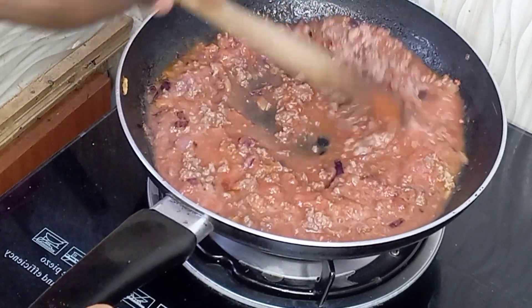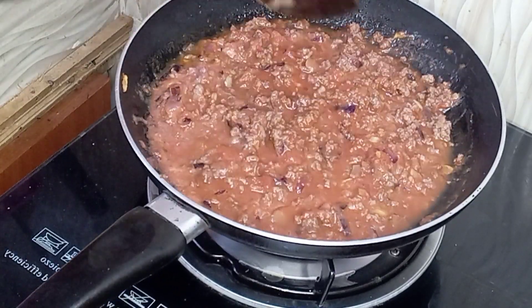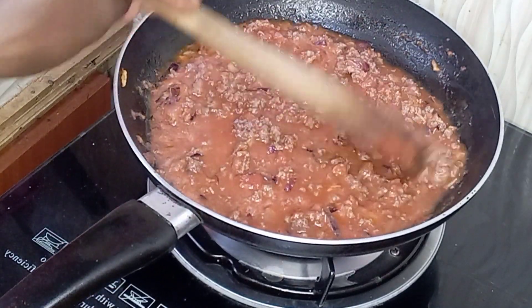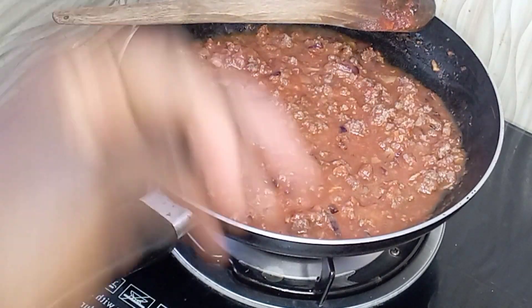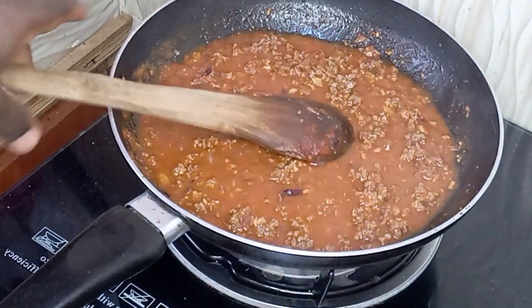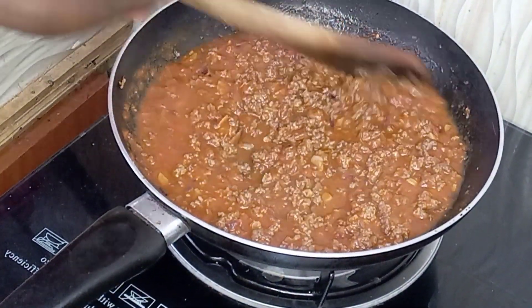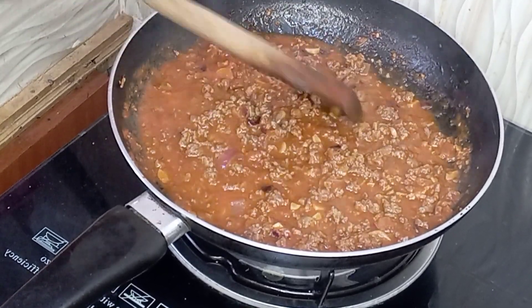Mix everything together. Remember I had already added salt at the beginning, so there's no need to add more. Once you've mixed everything, cover it and let it simmer for about three to five minutes — and that's how it looks; it has simmered nicely.